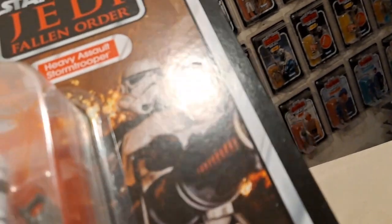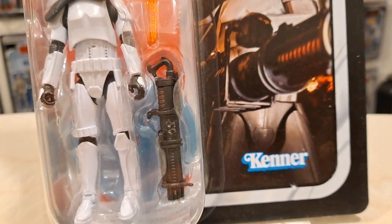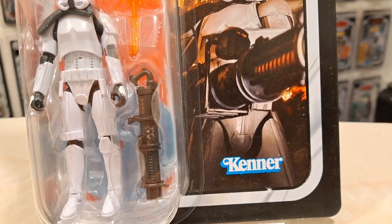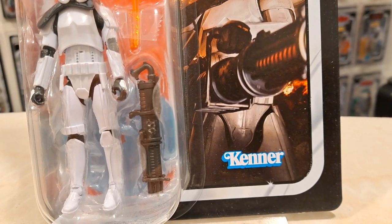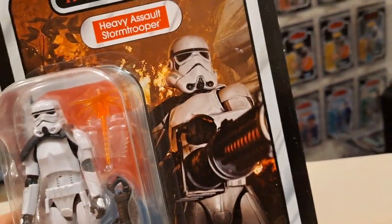The one I'm keeping carded is already in a star case on one of my walls outside this room, would you believe. This room is so full — I've got four walls in here and all four are full. I'm now displaying outside this room. I've officially run out of space, and I'm not taking over the ceiling yet, although people keep suggesting that.